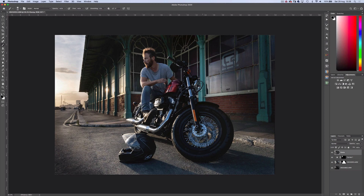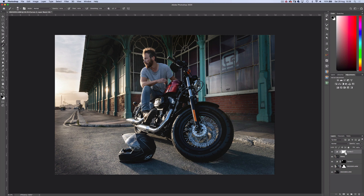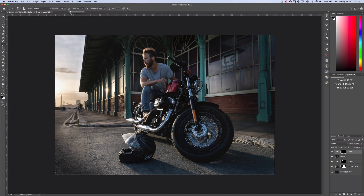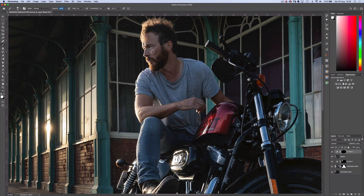Now for some dodge and burn. Create another curves adjustment layer, drag up the curve, then invert the mask with Ctrl or Cmd I. With the brush at 5% flow, set it to white because white reveals, and just begin creating some contours on the skin. Every now and then just check your progress by switching off the layer.